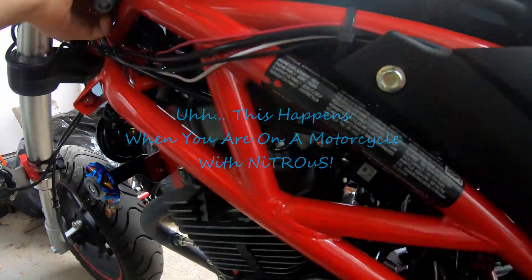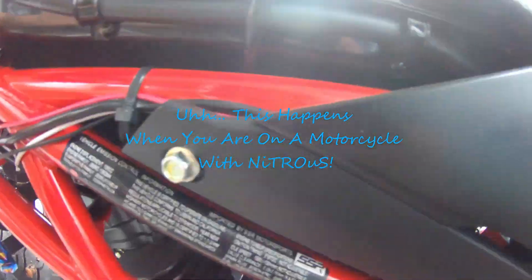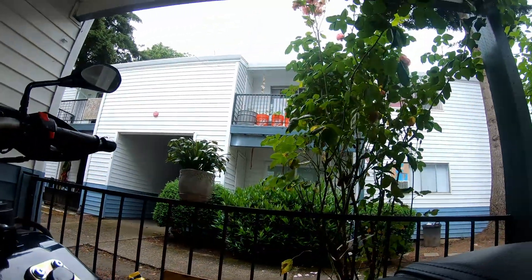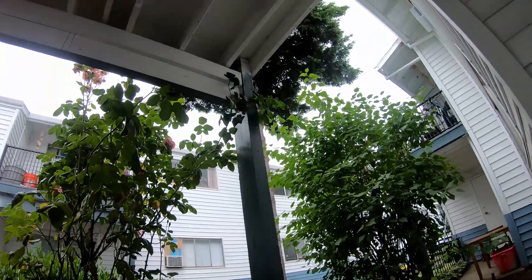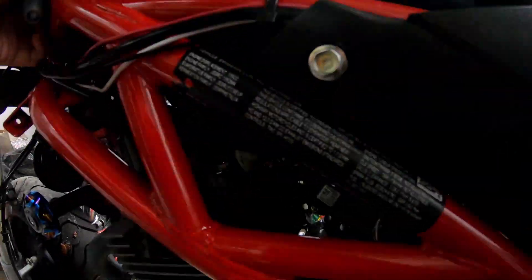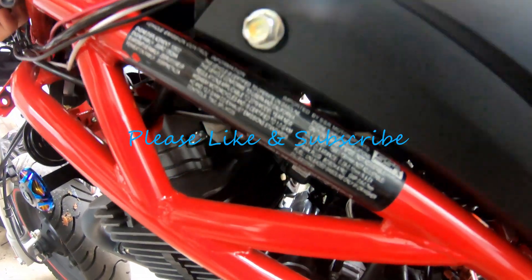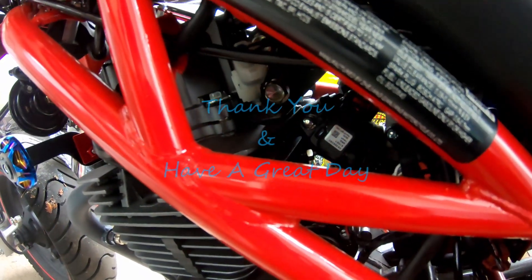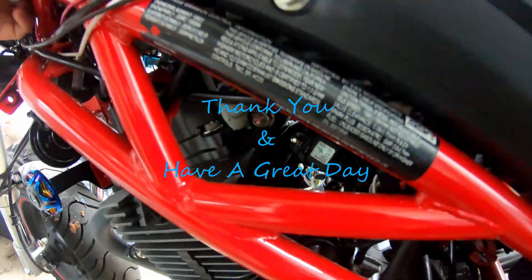Unfortunately, I can't do any riding today because it's about to rain here in the Portland area and it's not looking pretty. Maybe hopefully the next couple of days it will get really hot or sunny, and I will do a video of a test ride with the nitrous. See you guys soon.